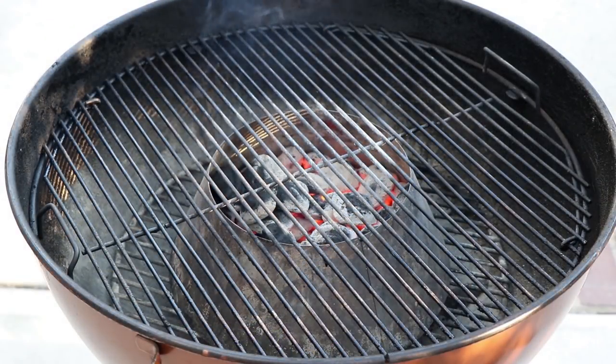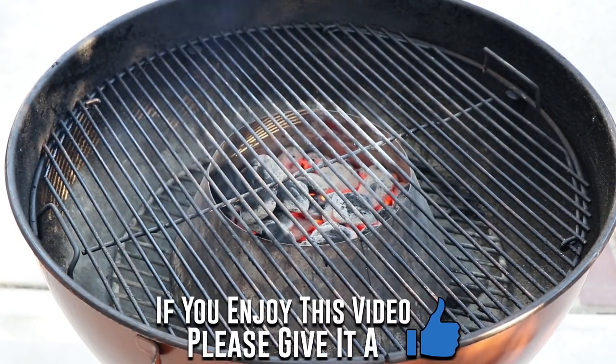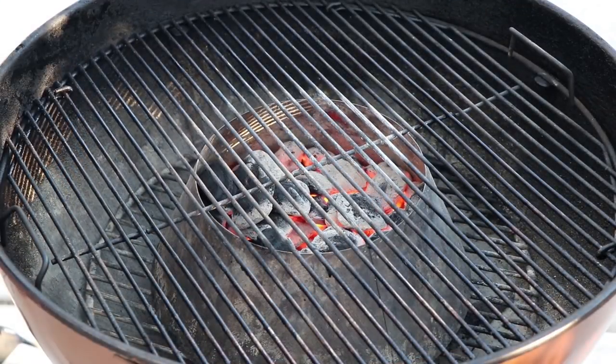All right, our grill is ready. As you can see, I've got the Weber kettle set up with the Vortex accessory in the center. That way we can put the chicken legs all the way around it and we'll get great indirect heat with the cover on. That heat will just shoot up to the top and come back down from the kettle lid — it really cooks chicken well. I've done this many times. Let's get our chicken on here.